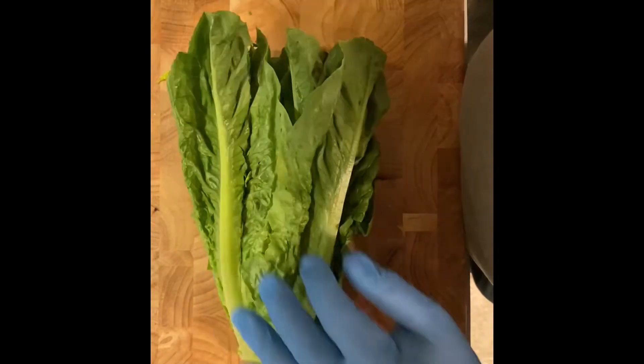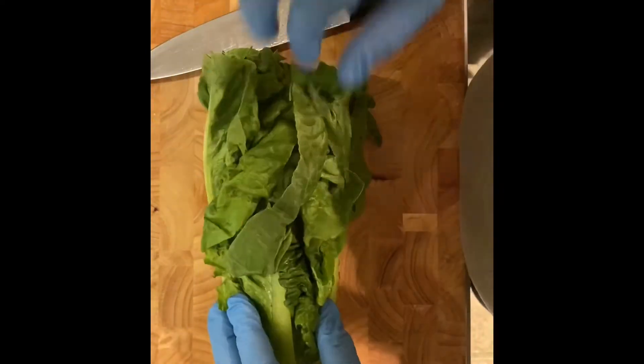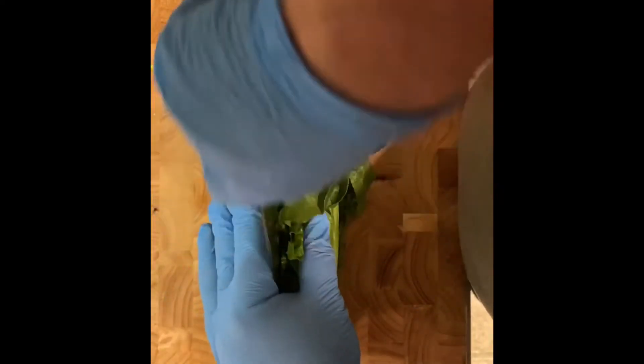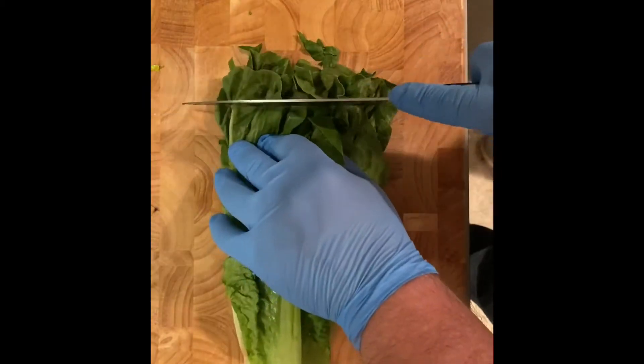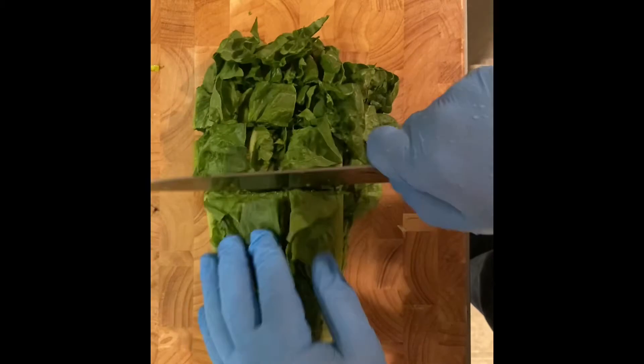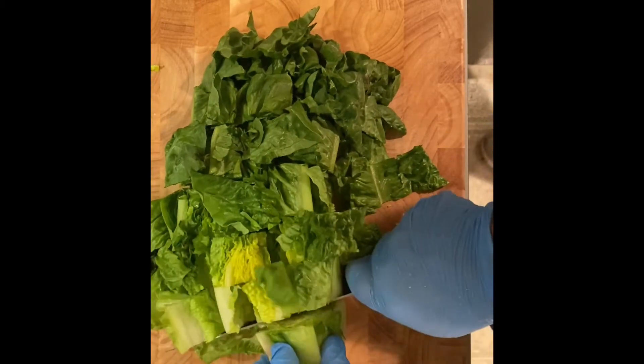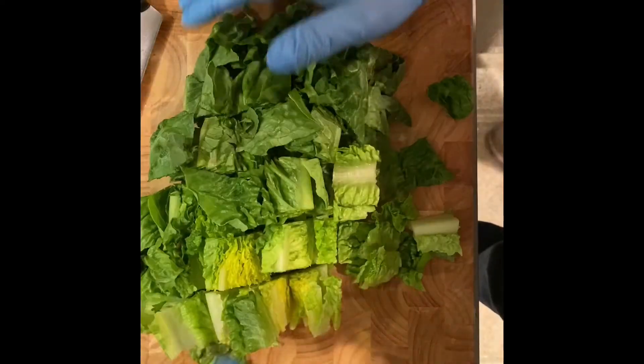Now we're going to cut our romaine like so. You're going to make two slices down the side, and then another slice down the center, just like that. Now we're going to chop the lettuce into one-inch pieces, like so. And this end piece you're just going to toss away.